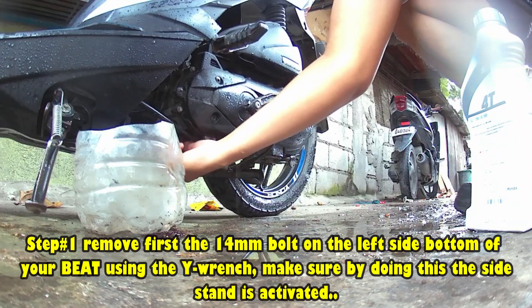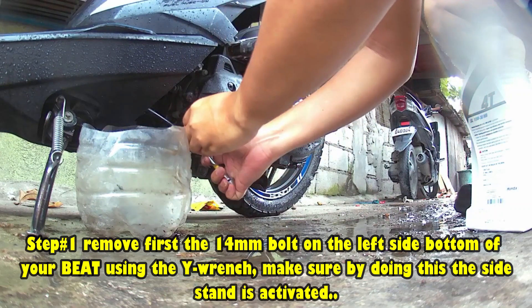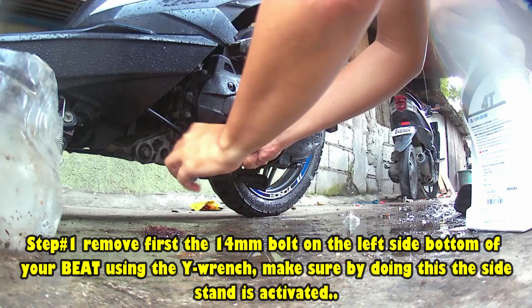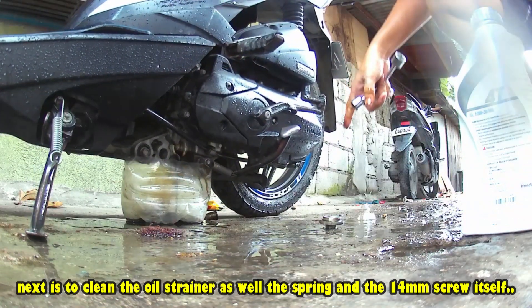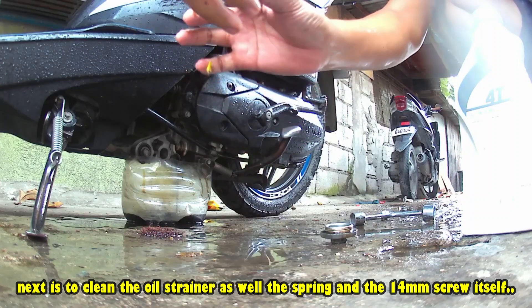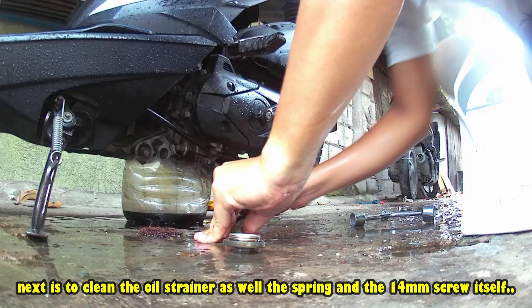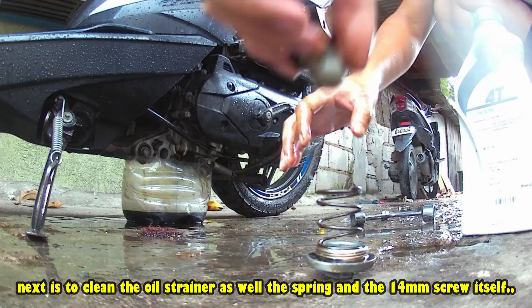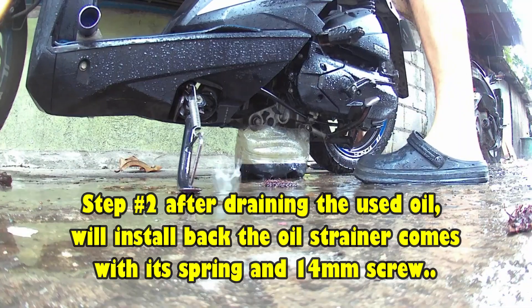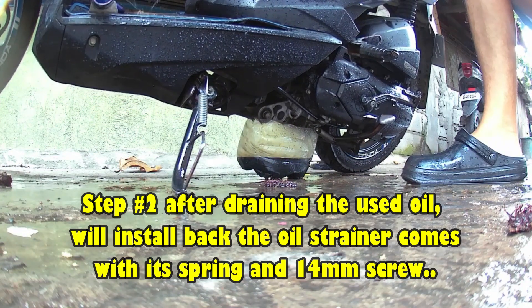Tanggalin muna natin yung bolt screw, gamit yung wire wrench. So, ingat-ingat lang tayo dito. Okay, ready na. Drain muna natin lahat yan. Tapos, kukuhaan ko muna itong oil strainer. Dininisan ko muna ito kasi yung ilalagay natin nalang is 800 ml. Included tong oil strainer. So, dininisan muna natin ito bago ikabit ulit doon sa motor. Konting tak-tak mo na baka may natira pa, bago tayo mag-salpak ng langis.